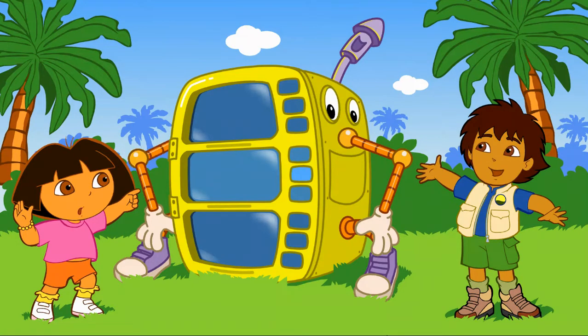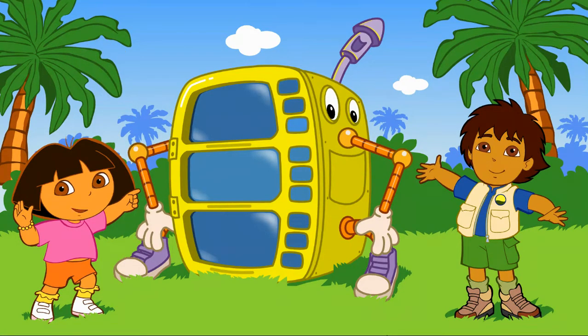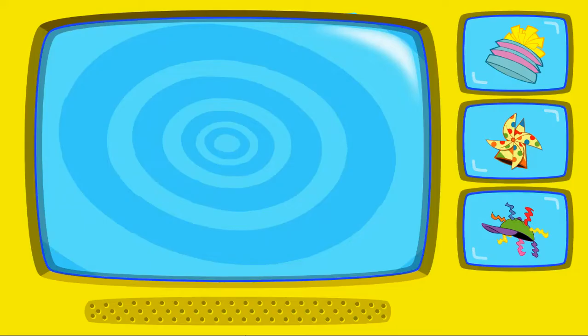Look! It's a super silly costume maker. Click on either me or Diego to start making costumes. Great! Let's start making my costume. To pick a hat, click on it. When you're done, click on the arrow.